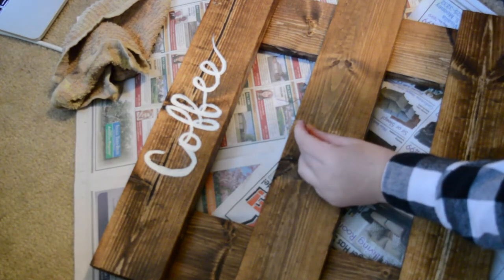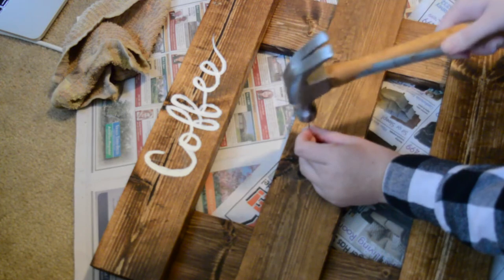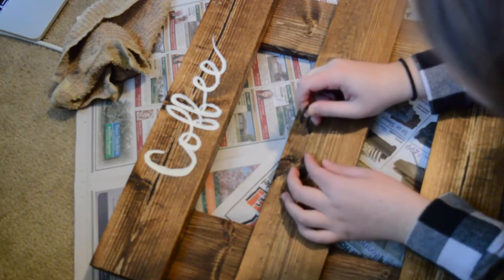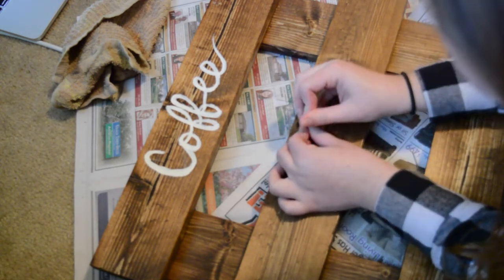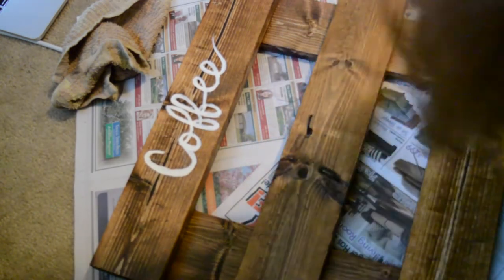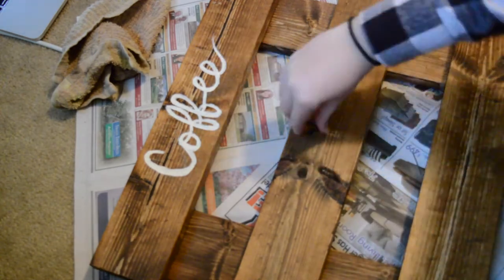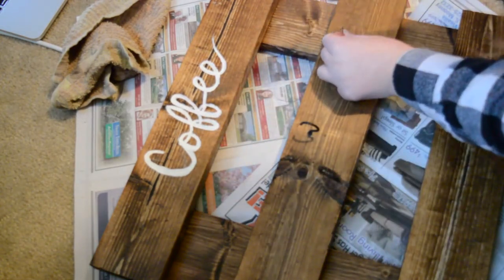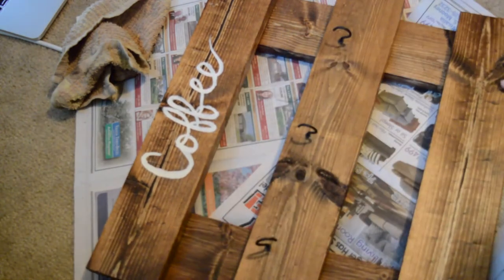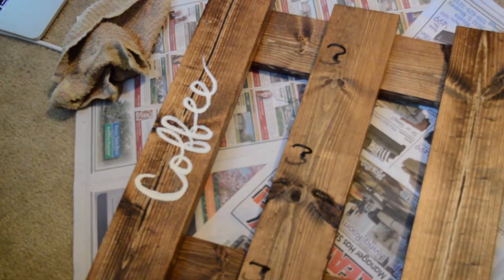Next you're going to screw the hooks in. What I did was start with a nail and hammered it in very slightly to get a little bit of a hole going, then took the hook and screwed that in from there. I found that way a lot easier than trying to screw the hook in straight away. I repeated that process and did three per board, so I had a total of nine hooks spaced a few inches apart — you can just play it by eye.